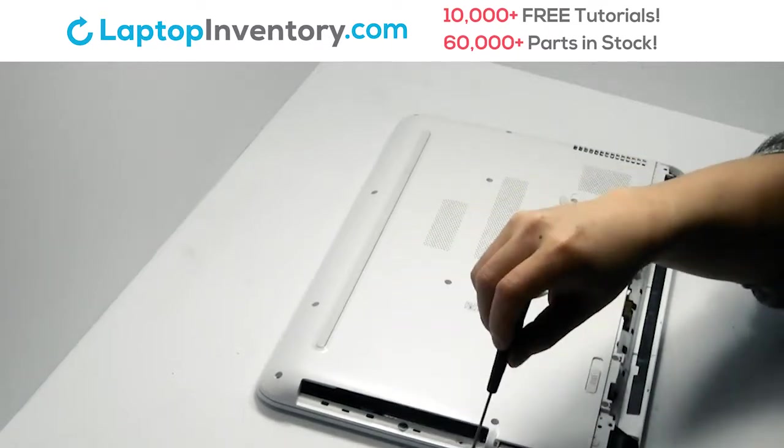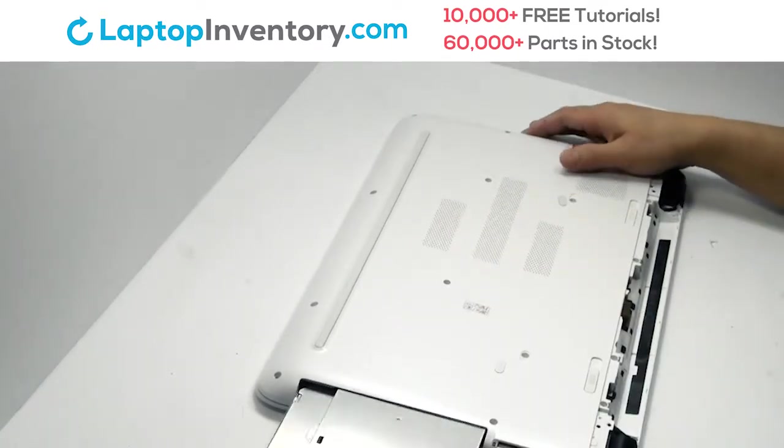Place the screws back in. Place the optical drive back in.